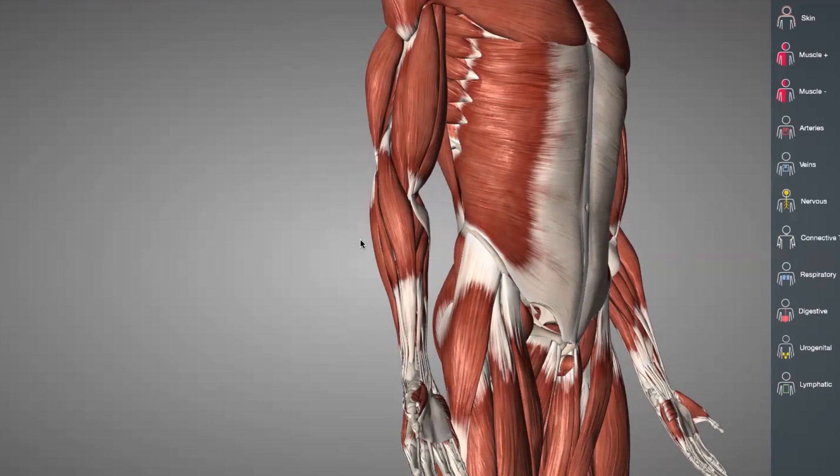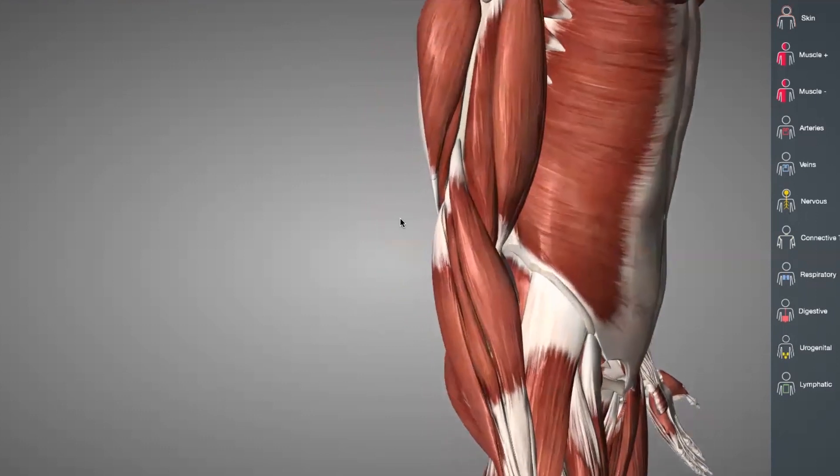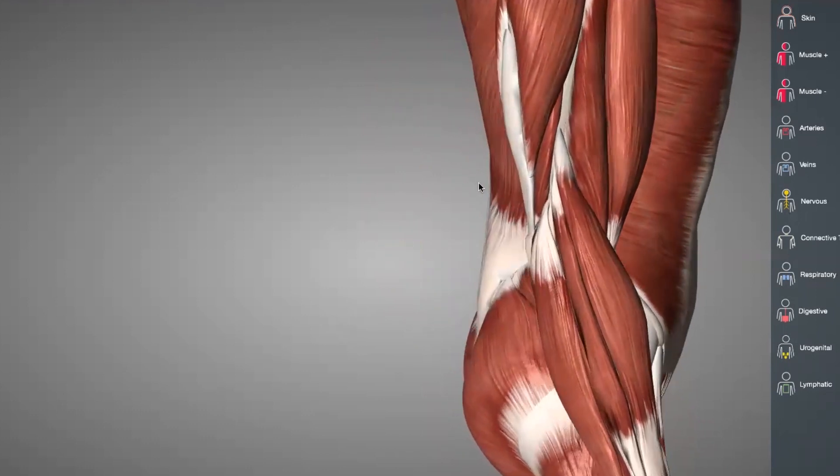To help our diagnosis, we'll often use imaging here at the Sports Surgery Clinic Santry — with MRI, for example — to look closely at the tendon. We look for evidence of tendinopathy or any evidence of partial tearing within the tendon, as this may affect prognosis.